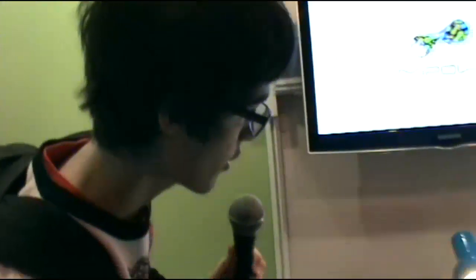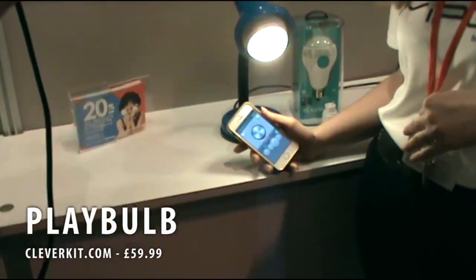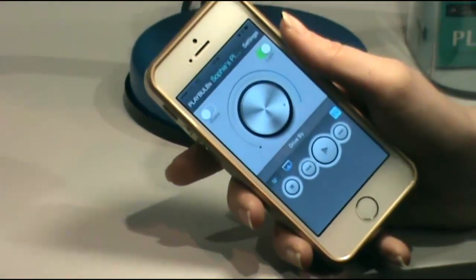So what is this here? It's called the Playbulb. To me, this looks quite similar to the Philips Hue, which is kind of like a Wi-Fi controlled coloured LED lamp. So what kind of sets this apart?